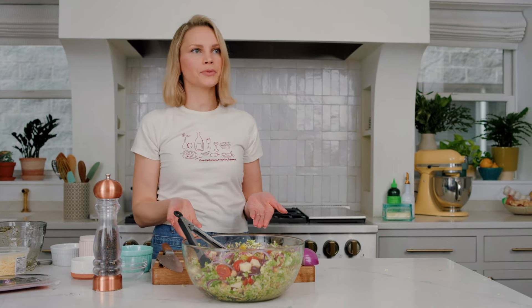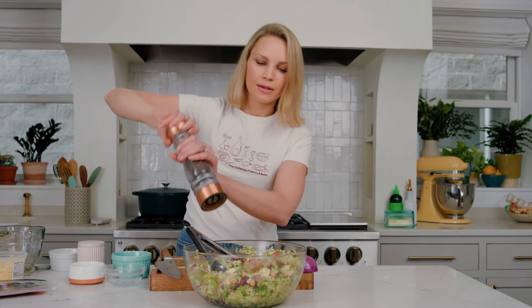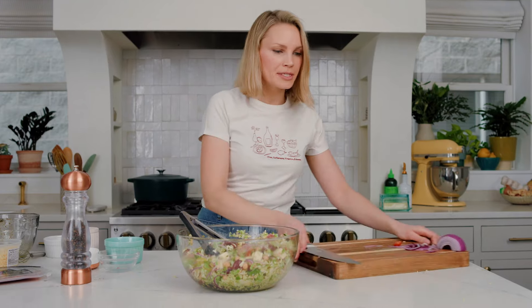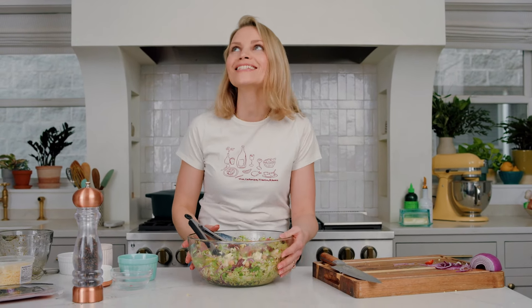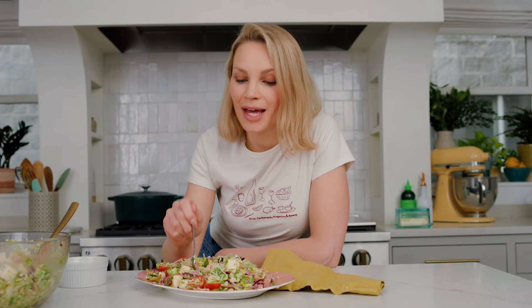This looks like something you would have at a restaurant, right? I like to hit it with a lot of black pepper. This salad came together in about 20 minutes from start to finish. It's beautiful, it's gorgeous, it's everything you could want in a salad, and it is guaranteed to put you in a good mood. I love to finish this salad off with a little bit of parm. And that, ladies and gentlemen, is good mood food.